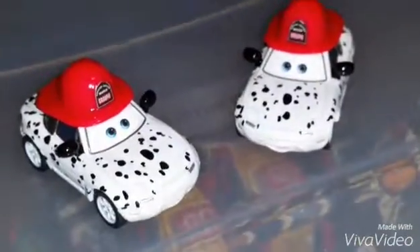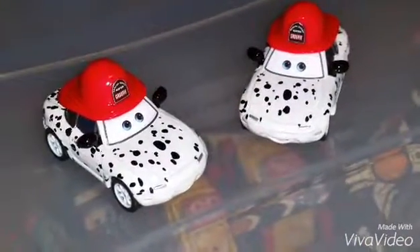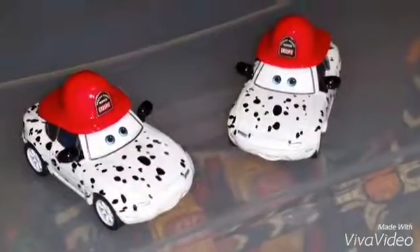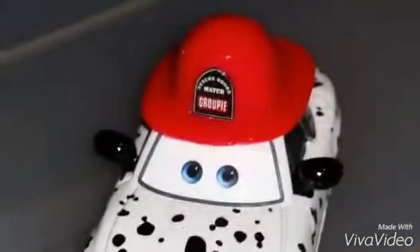Now here are Dalmatians Mia and Tita. They are colored like Dalmatians, just like the fire department's mascot. Their fire helmets are made of plastic and are not removable. They each have different facial expressions. Their helmets say 'Group P,' and their license plates read 'Group 1' and 'Group 2.' I also want to compare them to my other Mia and Tita, as they have different colors and details.